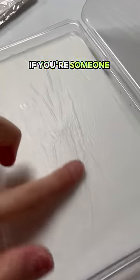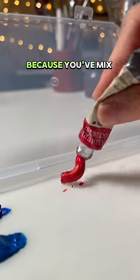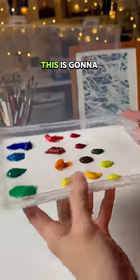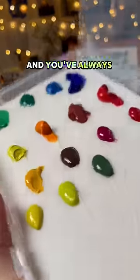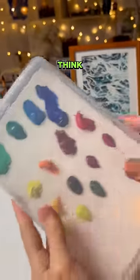If you're someone like me that uses paint and then it always ends up being wasted — because you've mixed a certain amount of colors or you have to start painting and leave it for the next day — this is going to be amazing, because you're now never going to have to throw away paint and you've always got your mixed colors ready to go. Let me know if this is something you actually think you would ever use.